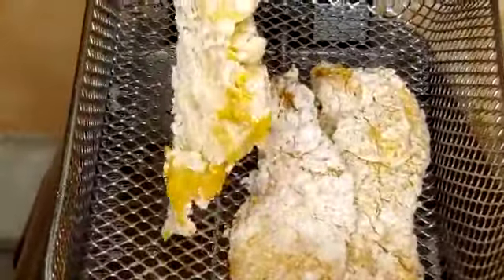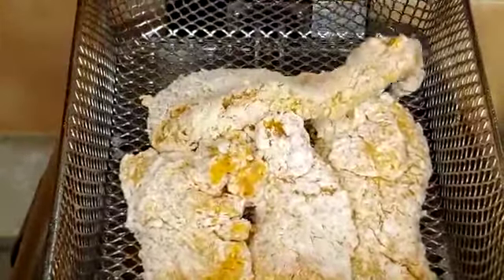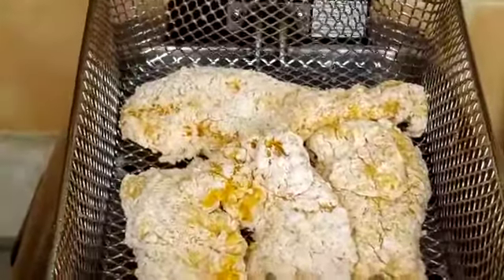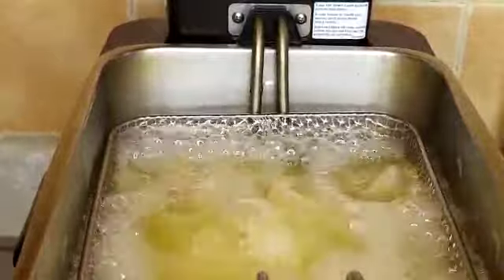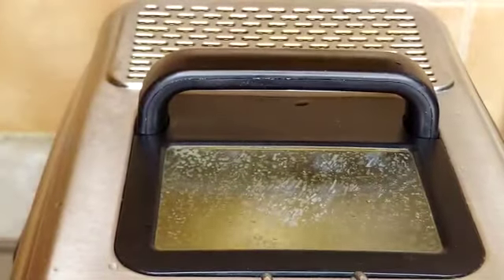Okay, another piece can go right here. I'm going to put it in and set it for six to eight minutes, and I'll be right back.